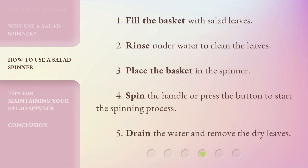Here's how to use it: 1. Fill the basket with salad leaves. 2. Rinse underwater to clean the leaves. 3. Place the basket in the spinner. 4. Spin the handle or press the button to start the spinning process. 5. Drain the water and remove the dry leaves.